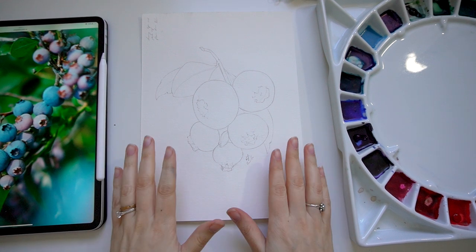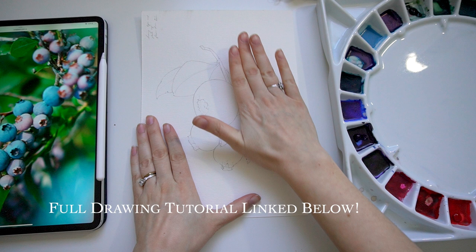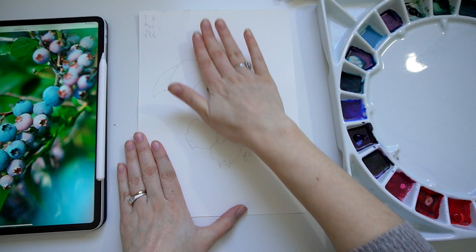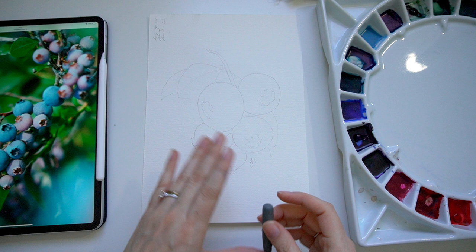I am excited to dive into the watercolor for these blueberries. To start, I'm going to lighten up the sketch that we created in a previous video — I'll have that linked down below — with my kneaded eraser. We're just going to lighten it up enough so that it's not showing through the paint too much. When I'm working realistically, I don't mind having a pencil outline a little bit, but we just want to avoid it from being overpowering or distracting or looking cartoonish. We're using the same reference image as before, so I'll have that link down below.